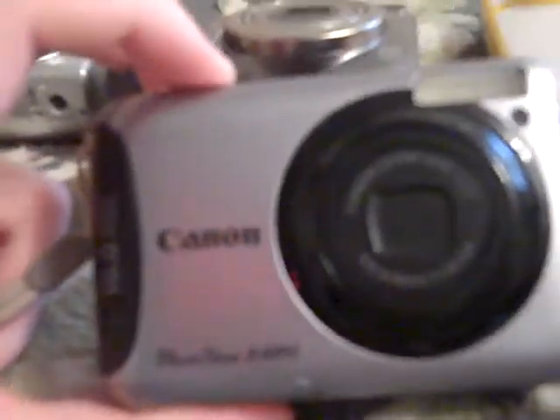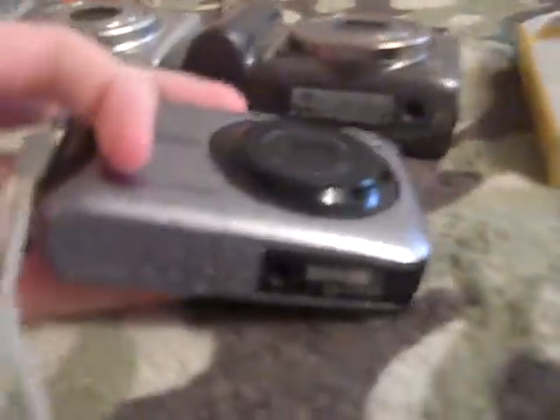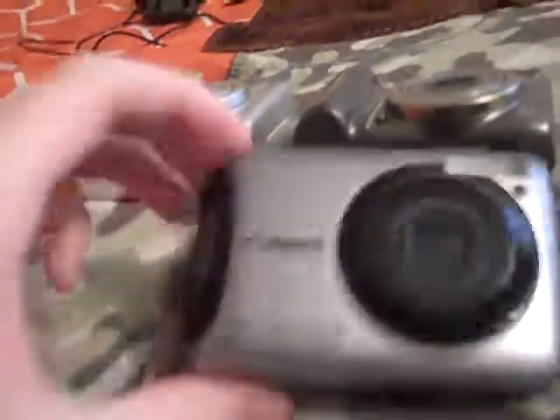And then I got a Canon PowerShot A490, which is a pretty nice camera. But the problem with this one is the way the battery slot is made — there's no locking pin like on the others, so it will pop open on its own and your video ends. You have to cover it with a piece of tape in order for it to not come off.